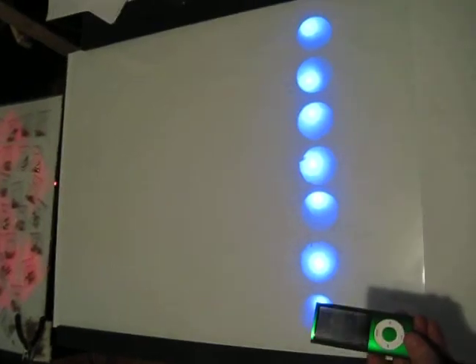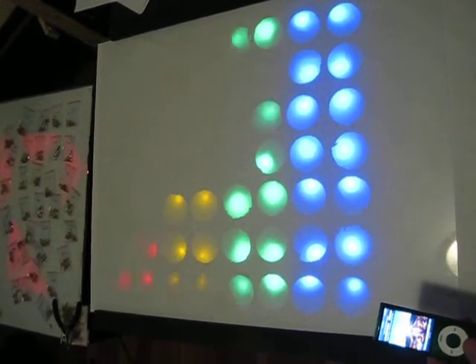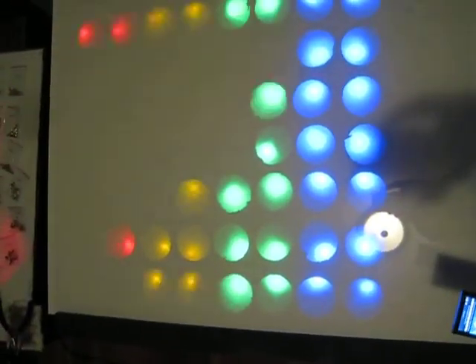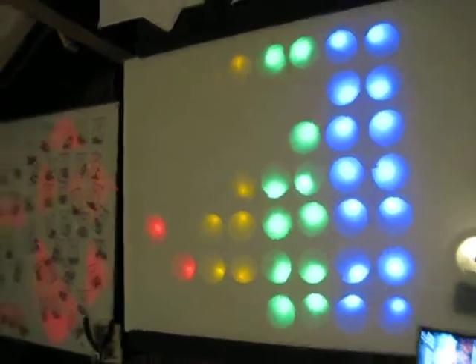Here's the iPod off, and here I turn on the song. The LEDs aren't exactly in the center of the circle, but it's a good demo. And back off.